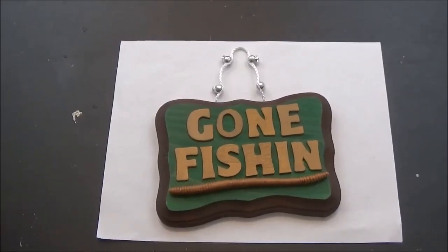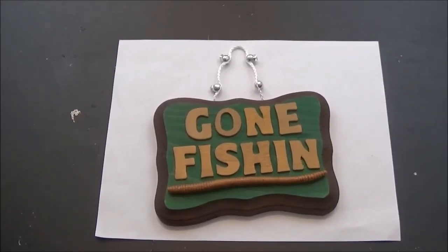This is our completed project, ready to be wrapped and given to our dad on Father's Day. I hope that you guys enjoyed this video. I hope that you have a great Father's Day, and I will see you soon!